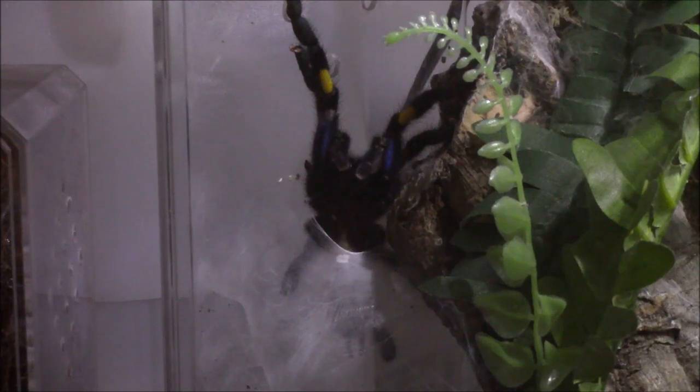I'm pretty sure that's what he's doing — a sperm web — because he is really cleaning himself, his pedipulps, and then really going crazy down there. I'll try not to block the camera, but I'm going to try to get it closer.